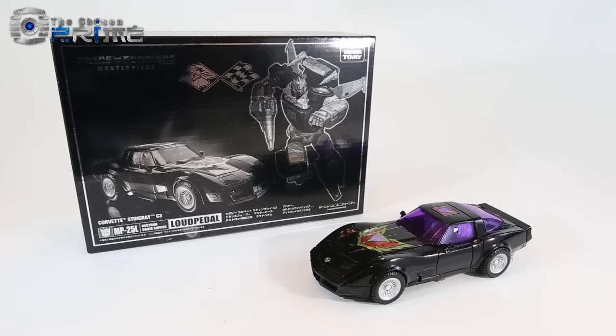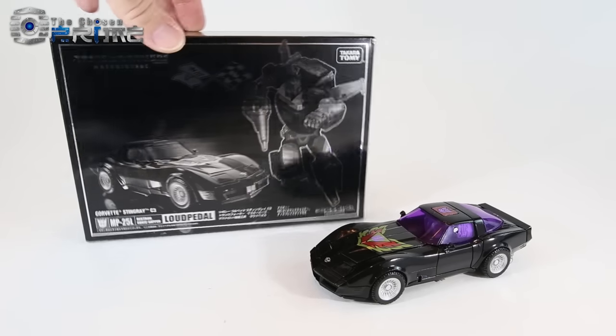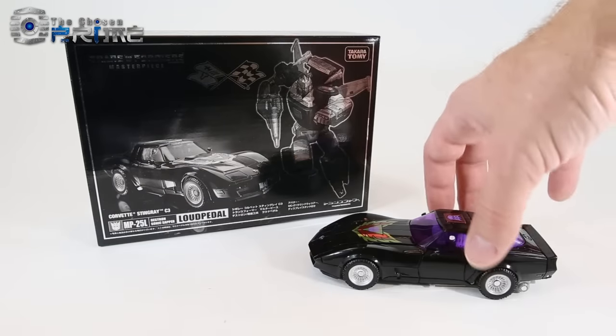This is Andrew for The Chosen Prime with a quick video review of MP25L Loud Pedal, the black Decepticon repaint of Masterpiece Trax.